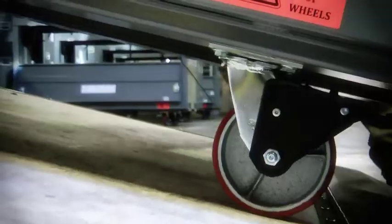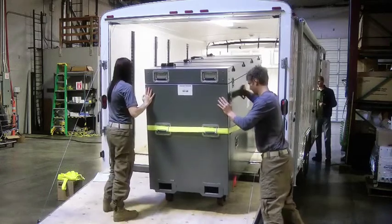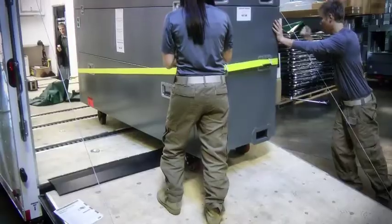Do not stand directly behind the case. The winch operator should stand halfway in the door so they are safely away from the cable but can still see the case.